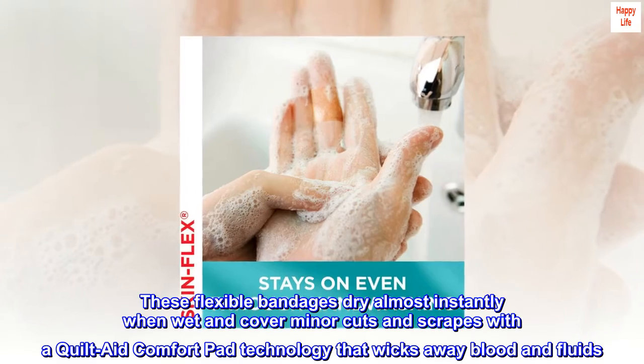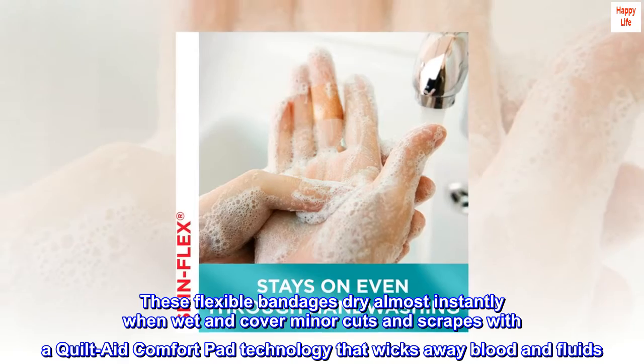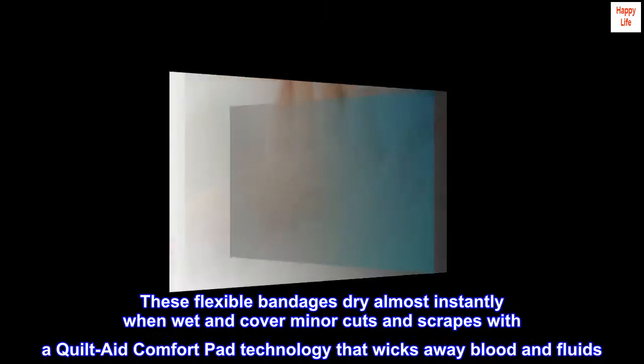These flexible bandages dry almost instantly when wet and cover minor cuts and scrapes with a quilt aid comfort pad technology that wicks away blood and fluids.